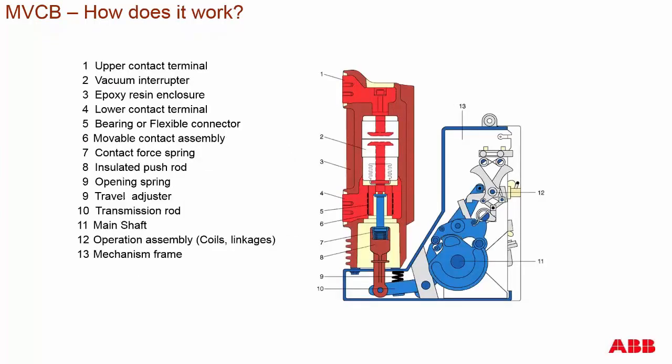Here is a basic overview of a medium voltage circuit breaker in a side cutaway view. On top you have the upper contact terminal for the primary current flow path. This leads into the vacuum interrupter, where you have two contacts, enclosed by an epoxy resin enclosure — epoxy injected around the vacuum interrupter to encase it and its associated parts for protection. Below the vacuum interrupter is the lower contact terminal, at the area of the movable contact.